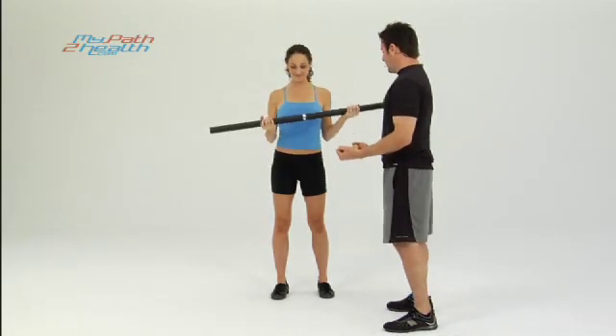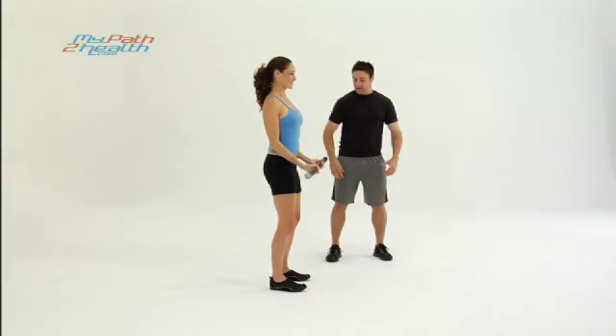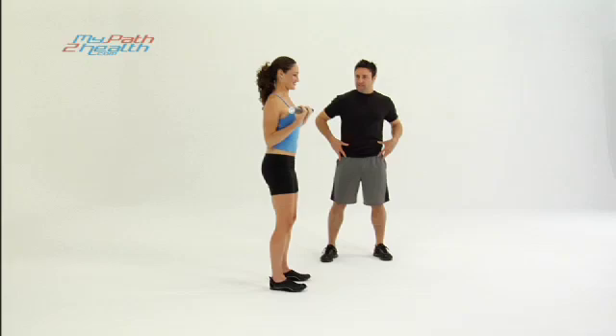Bring your hands together a little bit closer, just outside the width of your hips. Slightly bend your knees. Keep your abs tight in this. Pelvis tucked on this also.